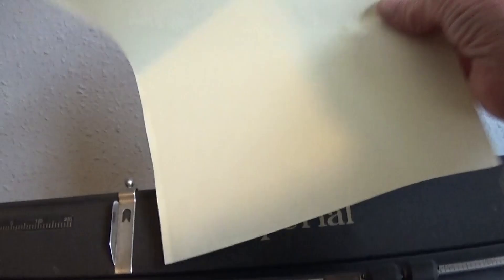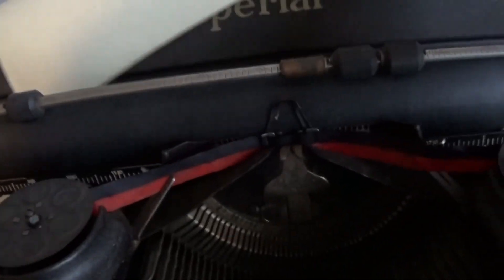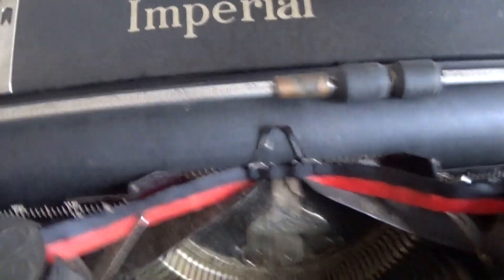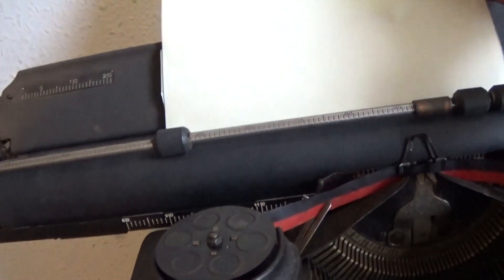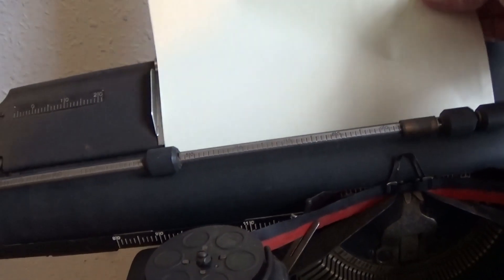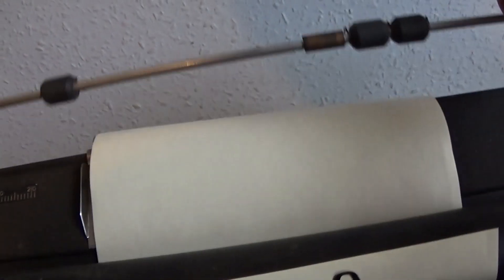Put some paper in. I bought a new ribbon for it, which I fitted. As you can see, cleaned all that up. A bit hard putting paper in one hand, isn't it? There we are — I've just got to hold it with that hand, but that's it. It's not quite level, but it's level enough for our demonstration.